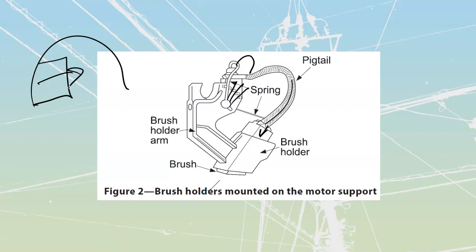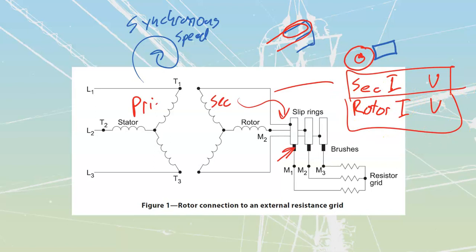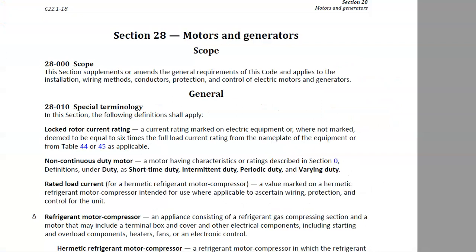The nameplate on these is also going to be a little bit different. The nameplate is going to include a second set of ratings for the secondary circuit — the rotor. What you'll often see on the nameplate is either the secondary current or rotor current rating, and the secondary voltage or rotor voltage. Both of these mean the exact same thing whether we call it the secondary or the rotor. We do want to take a look at the term 'secondary' because it shows up in another place outside of this module — in the Canadian Electrical Code.